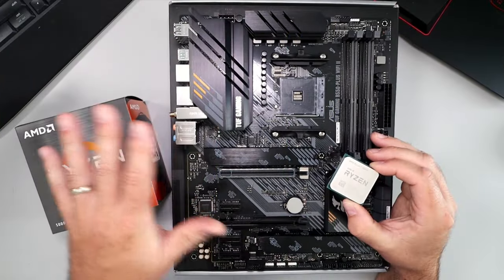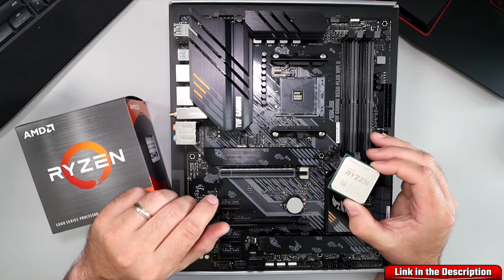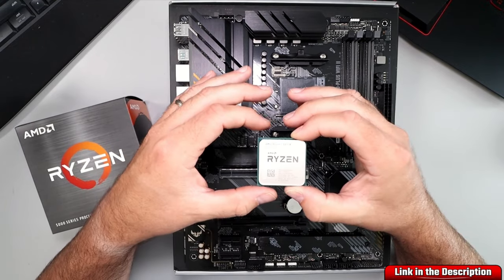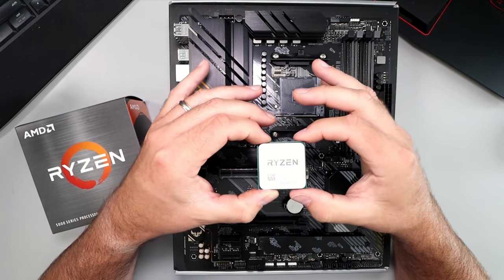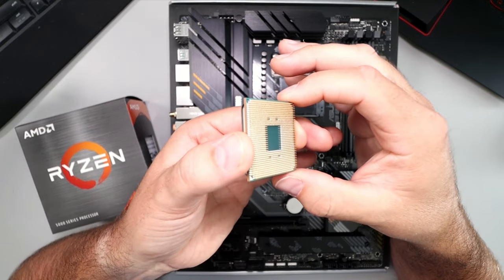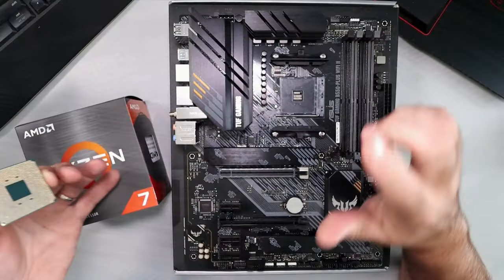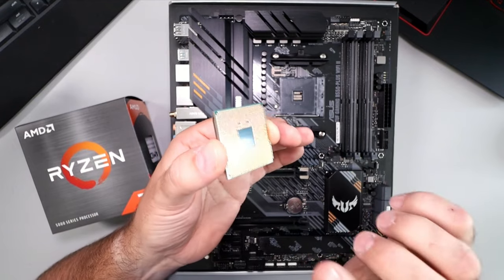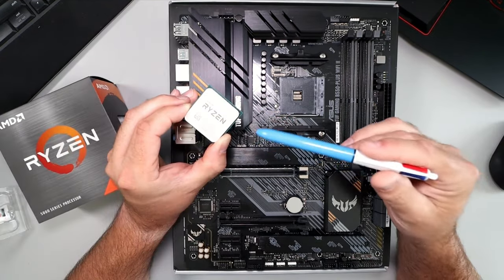If you're interested in any of the components I'm using in my build, they are all linked below in the description. With this CPU, we want to make sure that we're holding it by the edges — make sure not to touch the face or the pins on the back. The pins go into the little holes here on the AM4 socket, so you want to make sure that none of these get bent. It's really important that you're careful with this.